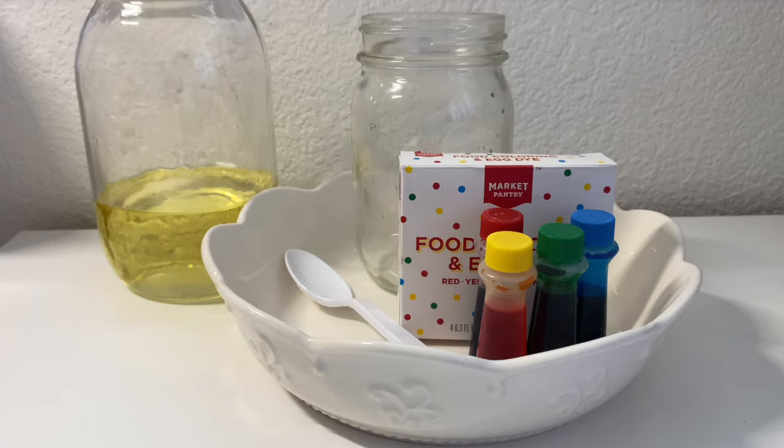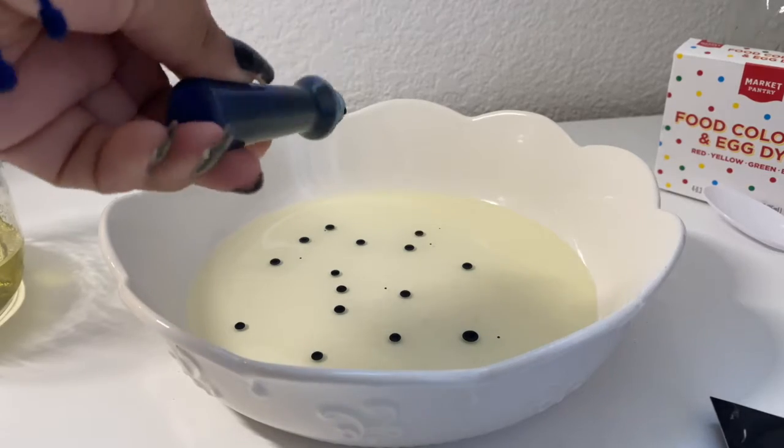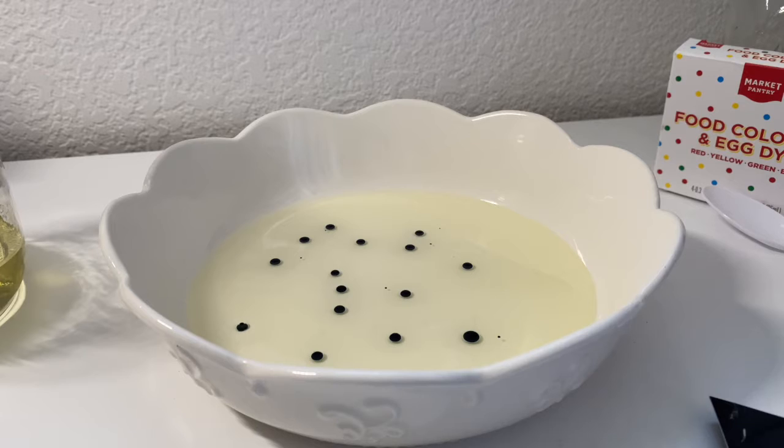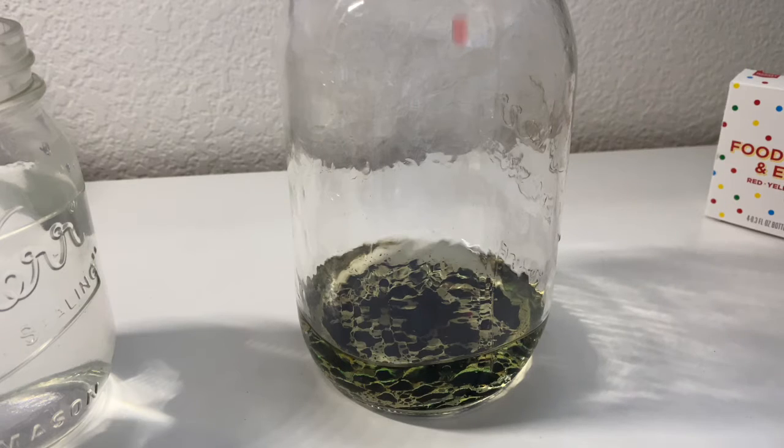I also used glitter, but that's very optional because it doesn't really do much in this experiment. I just thought it might look a little prettier with some glitter at the very top. So I went ahead, put my oil in my plate, then put the food coloring into it. The food coloring is not going to dissolve into it — it is going to form into these little beads. I did it in the plate and then put it in the jar to make sure the beads became really small.